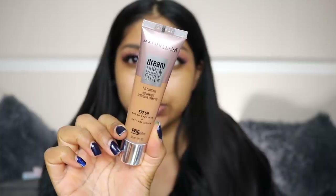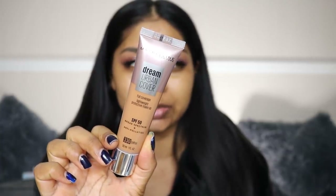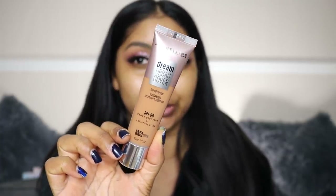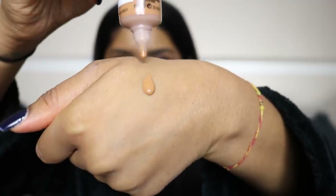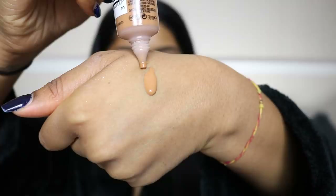My skin has been terrible lately but it's starting to heal and get a little bit better, though I've been getting really bad pigmentation. This is what the foundation looks like — I'm in shade 330, which is funny because I'm that shade in Too Faced Beauty as well. What a coincidence.